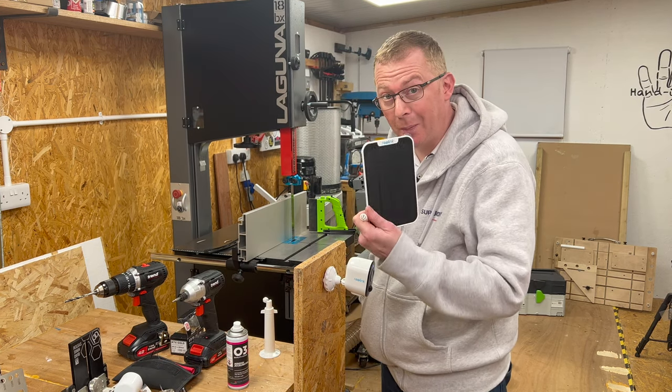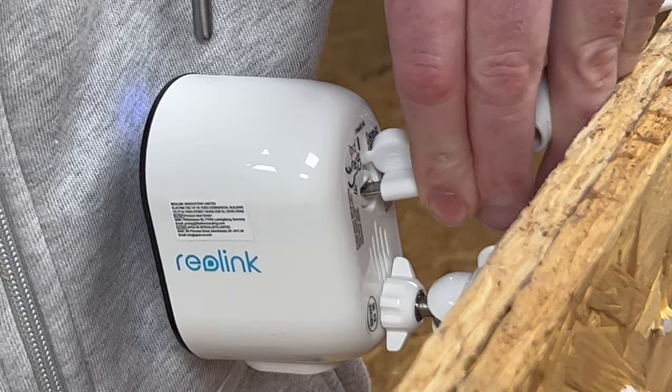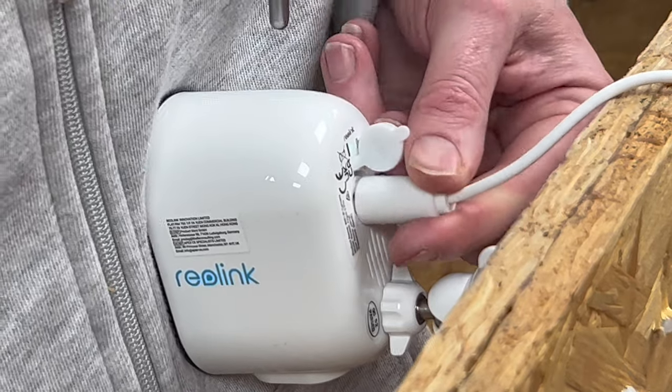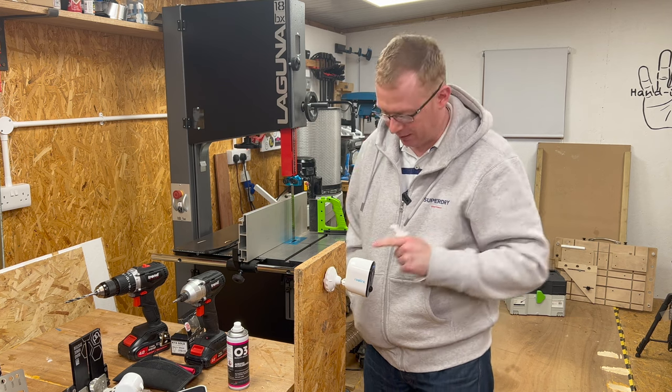If you did go for the optional solar panel — and I would recommend this — the power input is at the back of the camera where it says USB. It slots in there and has a little weatherproof cover that goes over the top. You would then mount it to the wall in exactly the same way as I've just shown.